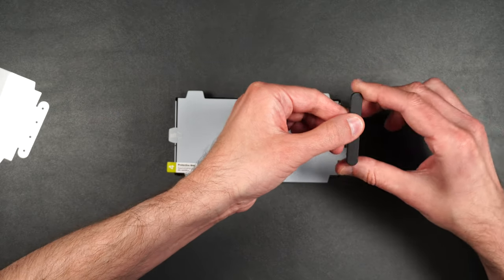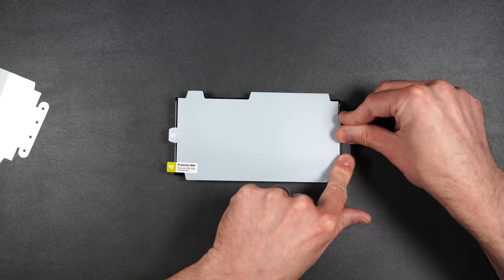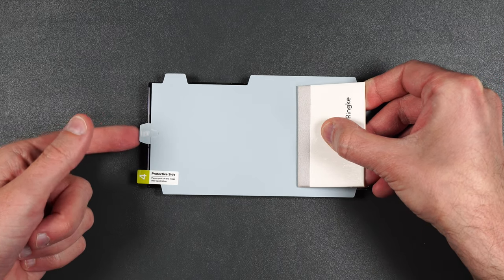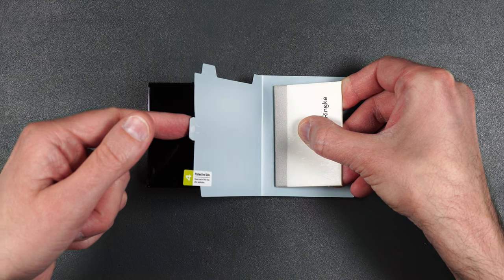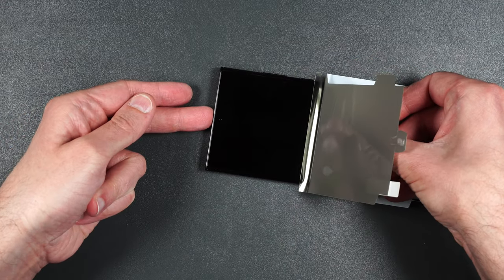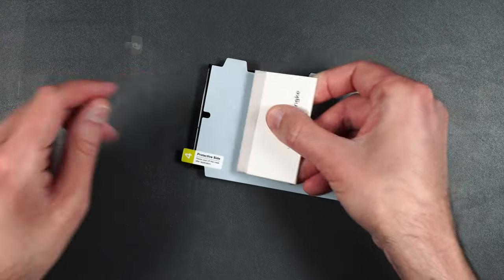Take the top portion of your guide and place it over those little pins, then push it into place. Take your squeegee, put it back here, and lift up on number two. You can push up to that line — as you can see the crease. Then push it back and make sure the screen protector goes up and over your screen, and just push out just like that.